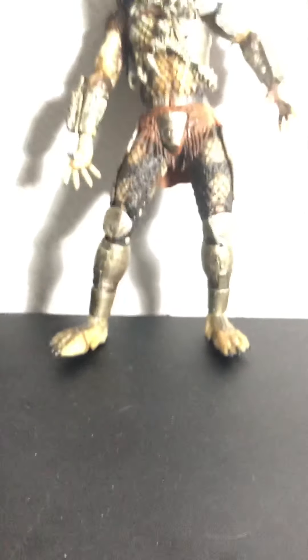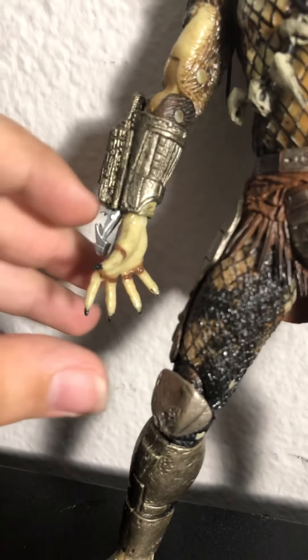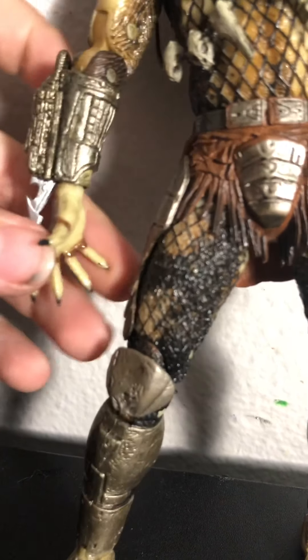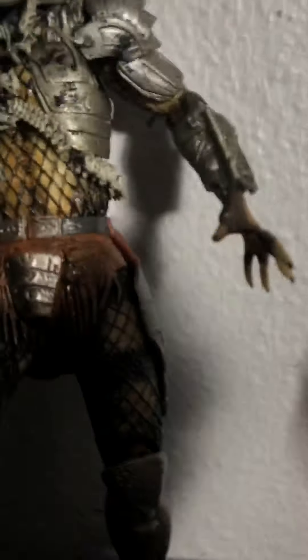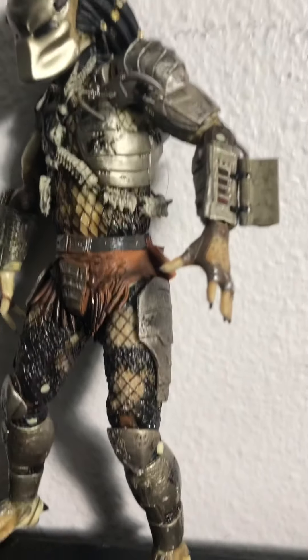The features — in case you haven't seen the movie, he has his claws which extend outwards and back. And then his bomb, his self-destruct bomb right here — that was like the timer.